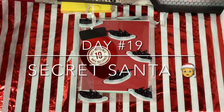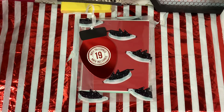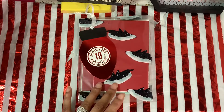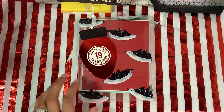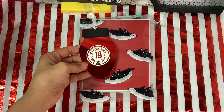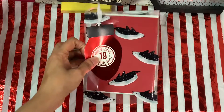Hi, I'm coming to you guys today to do my 24 days of Secret Santa, and this is going to be my gift opening for number 19. I have this cute little bell — it's like a tag — for my number 19.